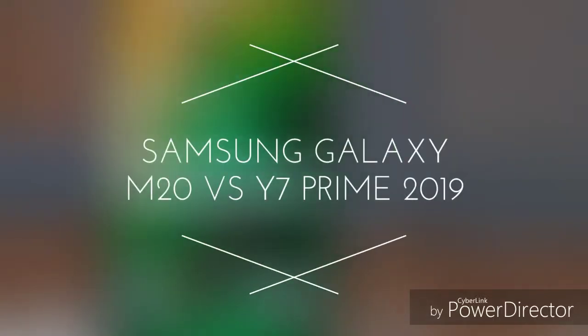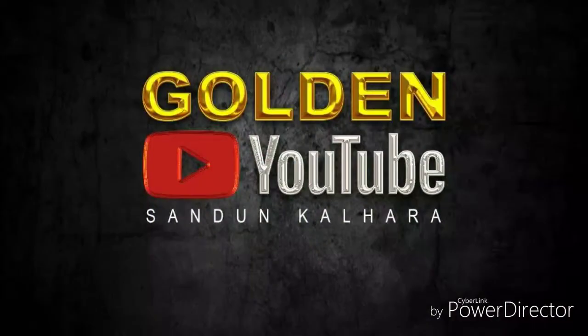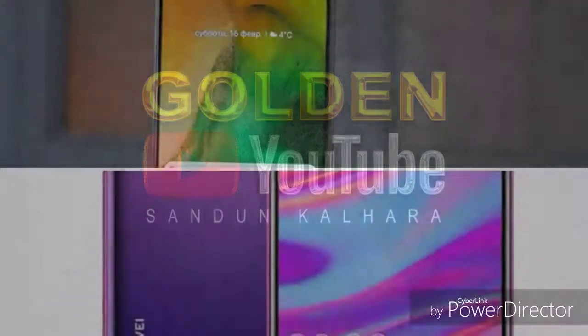I bought and am comparing the Huawei Y7 Prime 2019 and Samsung Galaxy M20. Welcome to my channel — please subscribe and like this video.